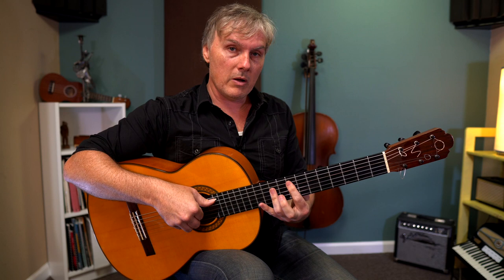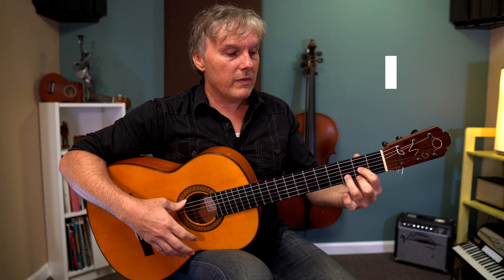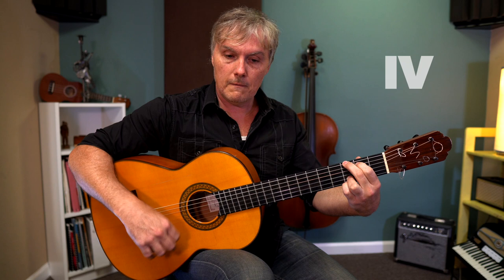And then we have a G chord, which will be our four chord. So when he starts singing, we might think that we're in the key of D major, but here comes a C chord — it's D Mixolydian. To G, C again. And then we have that flat three chord, very big C sounding. And then we're back to the beginning.